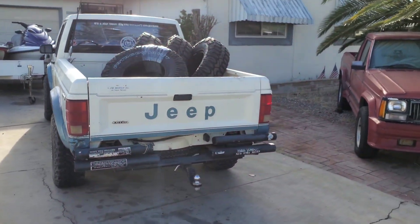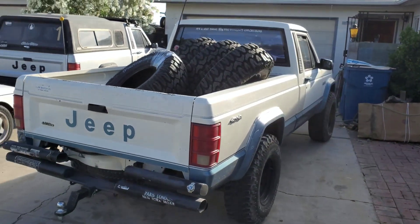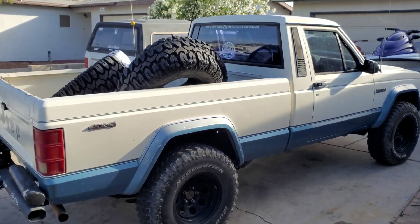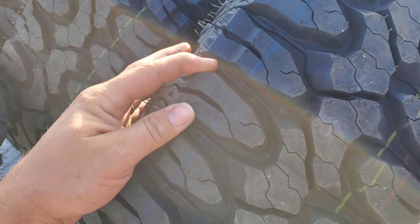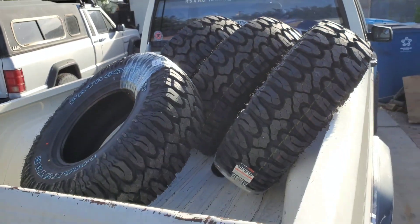We got all the tires loaded up in old blue, we're gonna head over to the tire shop and have them throw these things on. These BFGs are like 20 years old — time to get some nice fresh soft sticky rubber up on these wheels. Let's do it!